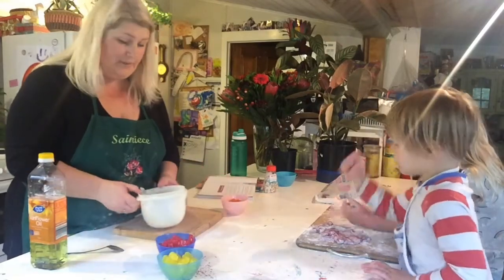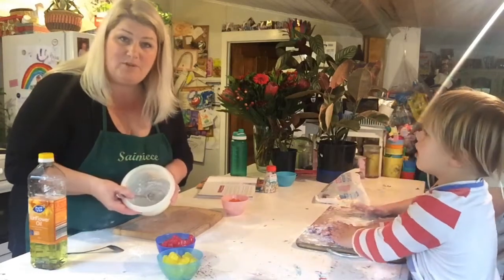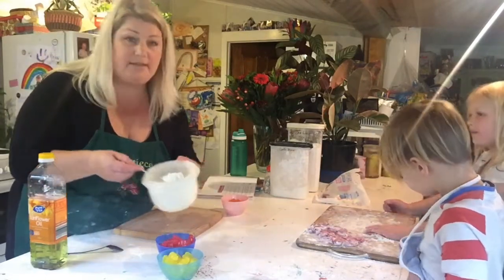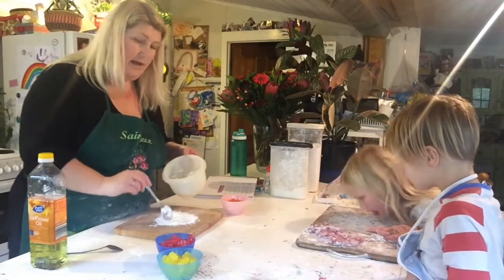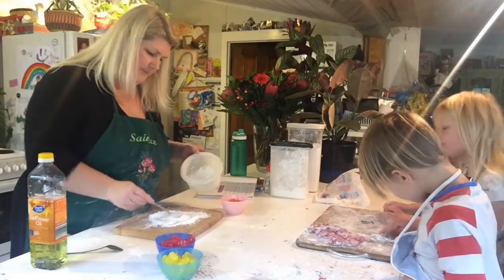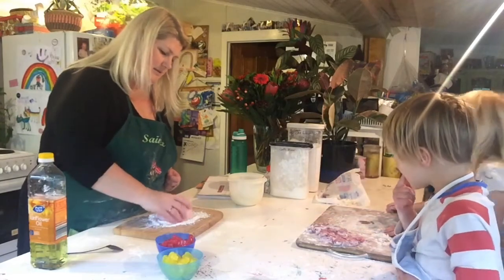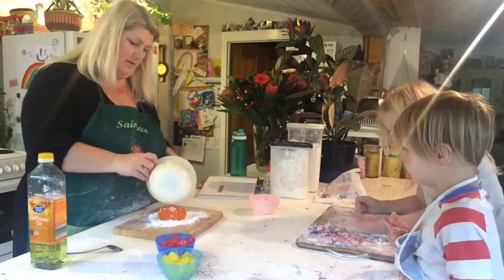Now we need to add two tablespoons of corn flour and one tablespoon of icing sugar. We've mixed the icing sugar and corn flour together, put about half on our chopping board, tip out our jelly babies onto the flour, and then tip the rest over the top.